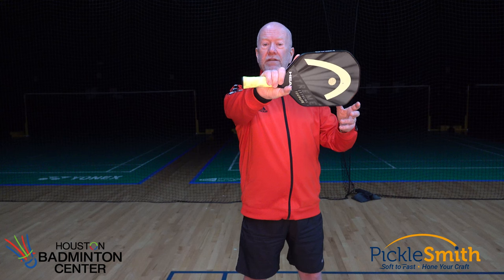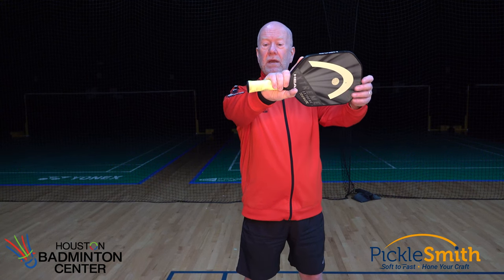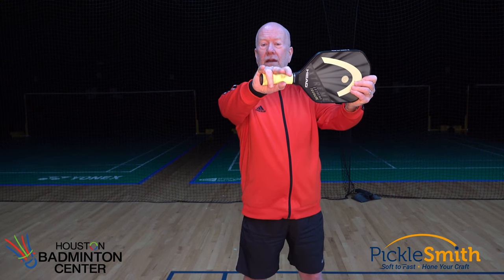But when I'm back on the baseline serving, or returning serve, or on third shots hitting drives, and I want that more power and that extra length, choking up does not give that to me. I need to have my hand all the way down on the end of that paddle, as far as I can get it, to get that maximum distance.